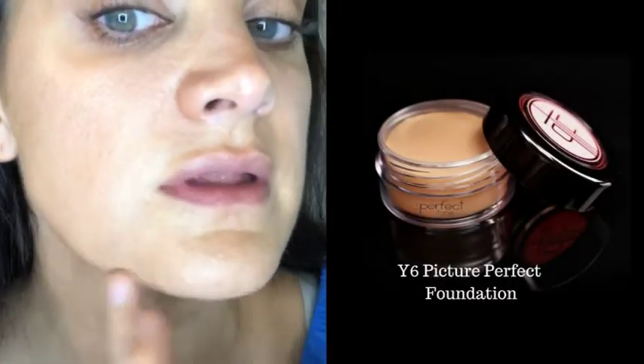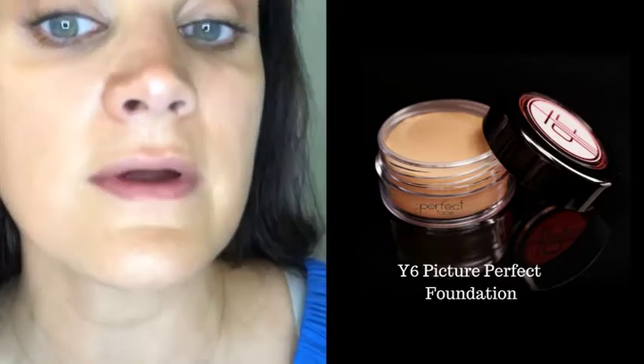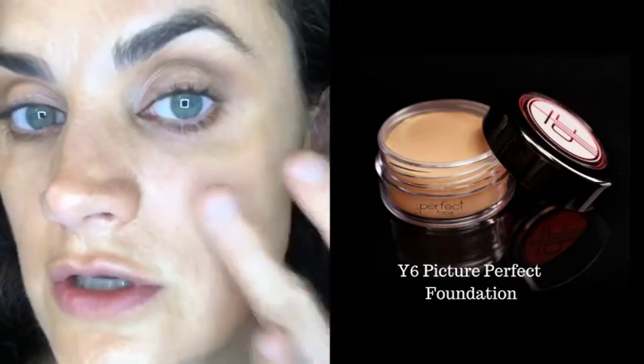I'm using Y6 foundation anywhere the Gleam didn't give enough coverage — like blemishes or scarring, like a little scarring on my chin. I'm going in with basically a shade slightly darker than my normal foundation color because the Gleam made my skin a little bit darker.